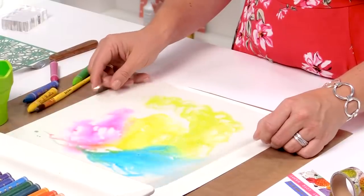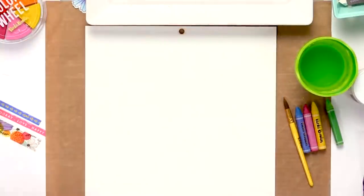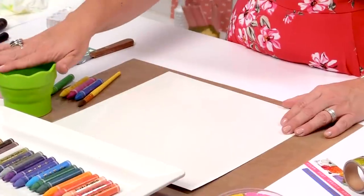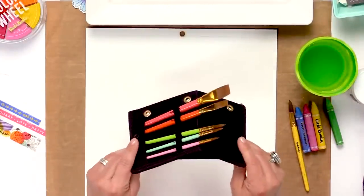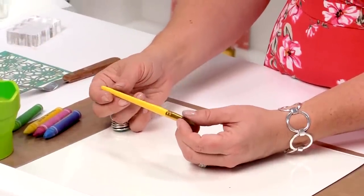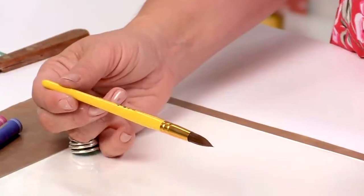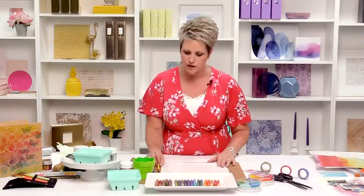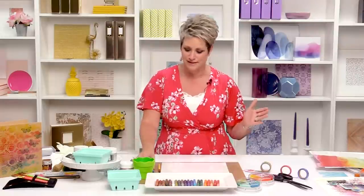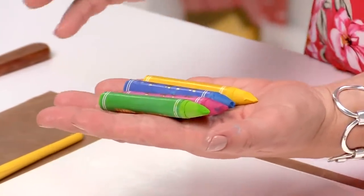We're going to do the kissing technique, then tone-on-tone stenciling on top with a stencil brush, and then we're going to add rose gold to the background. You want to have your base, a cup of water, and a paintbrush — I like to use a round brush from my brush set. This is a number 10; if you were ever wondering what those numbers mean, it's just the diameter of the brush. A round brush will hold lots of water and makes water delivery easier. And of course we need art crayons.